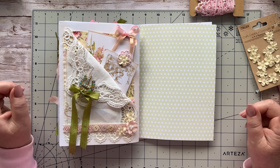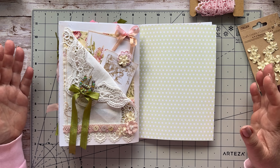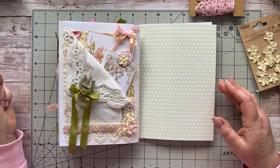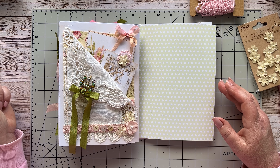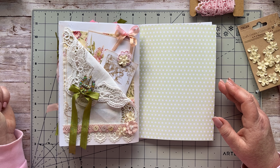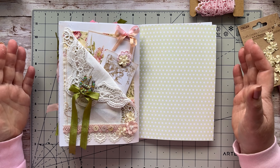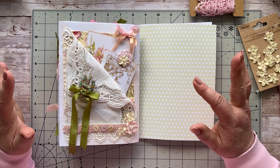Go grab those vintage damaged doilies, tray cloths, or tablecloths — the ones with holes or stains — and give them a new life. I think it's going to look perfect in your journal. Thank you so much for spending time with me today. I hope to have my new kit out this weekend — I'm just working on the last bits, so look out for that. I'll let you know as soon as it's ready. Thank you very much and I look forward to seeing you again in the very next video — bye-bye everyone!